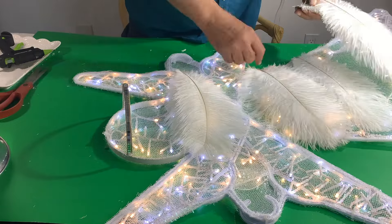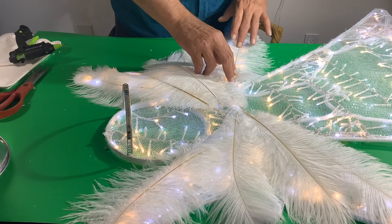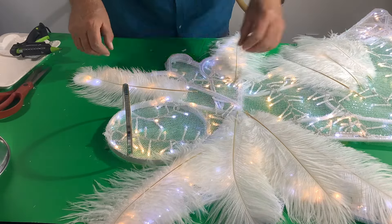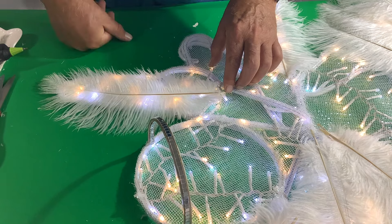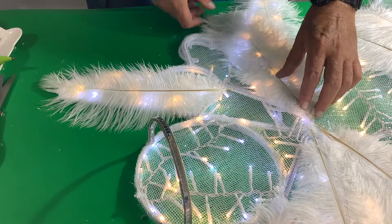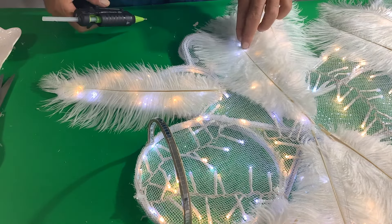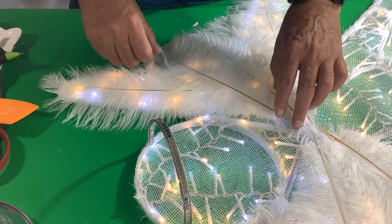I got these ostrich feathers on Amazon — they're a little under $20 for 10 of them. Here I'm just sorting them out by size for length. They're all about 10 inches or so, but some are a little longer, so I use those on the bottom part of the wing. They do have a grain or bend to them, so sort them out accordingly so you can put them on the right set of wings so it looks more natural. Once you have them sorted, do a rough layout first to make sure you have the right coverage. Then take them off in the order they go back on, making it a lot easier. Glue the bottom part of the feather first, and then just add a little dab on top to put the feather on the other part of the wing.